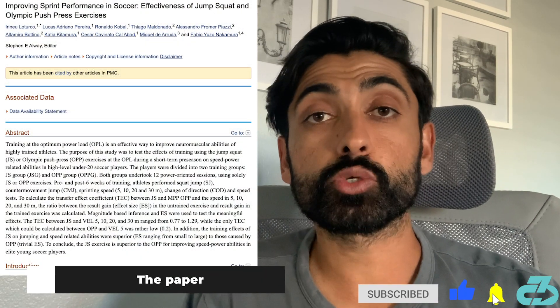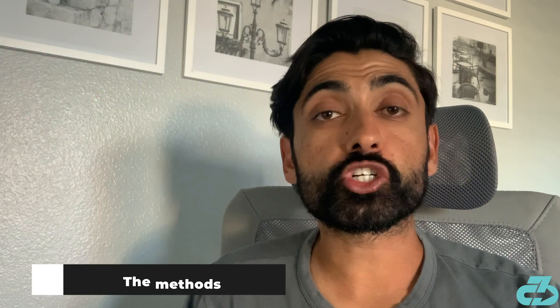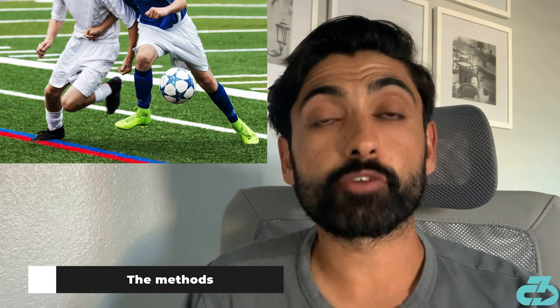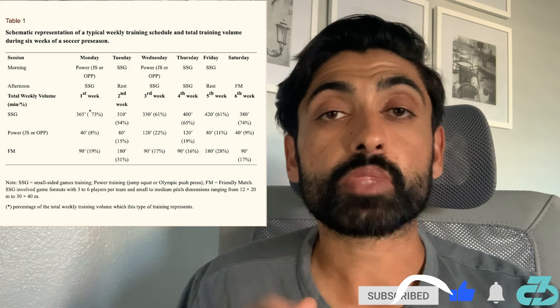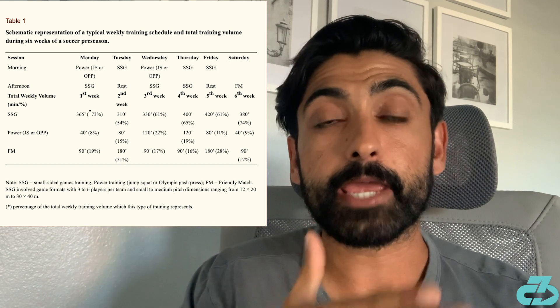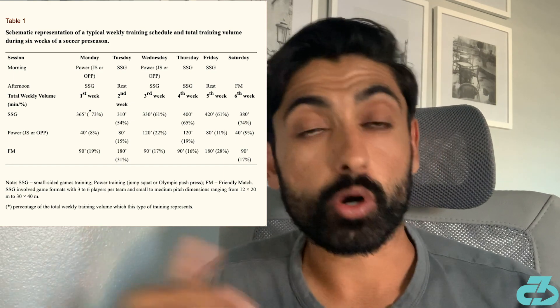This week's paper compared two exercises — the squat jump and the overhead barbell push press — and how they led to increases in speed and change of direction, amongst other things. The researchers took 27 elite football soccer players from a Division 1 under-20 team and randomly assigned them to either the squat jump or the overhead push press over 6 weeks, completing 12 sessions within a pre-planned program. The only difference being squat jump or push press.